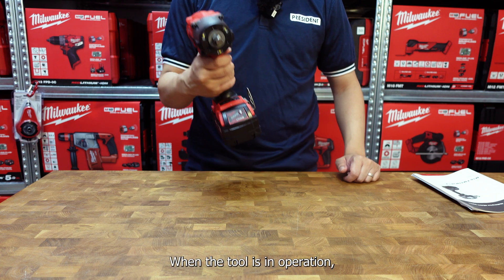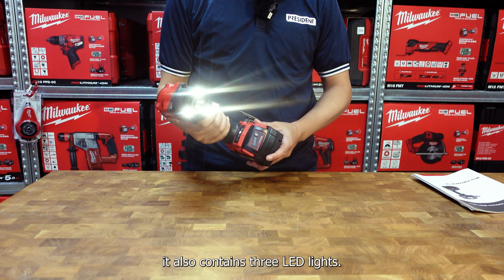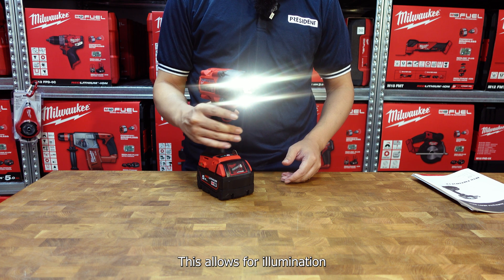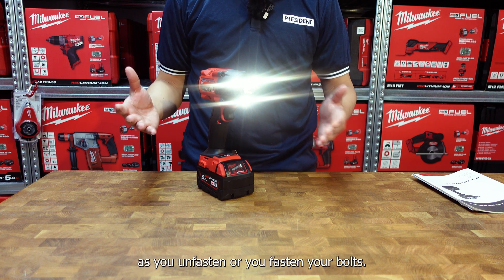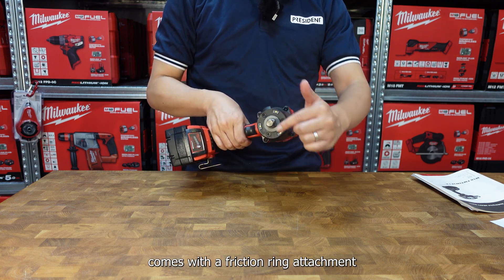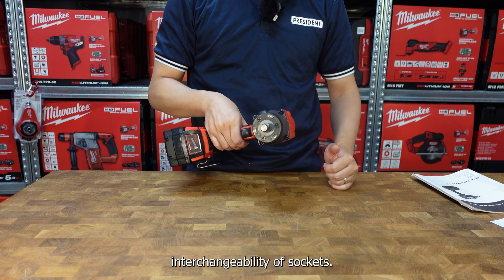When the tool is in operation, it also contains 3 LED lights. This allows for illumination of dark areas as you unfasten or fasten your bolts. The half-inch square drive comes with a friction ring attachment to allow for quick interchangeability of sockets.